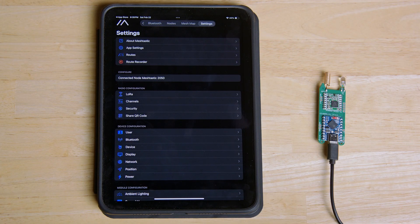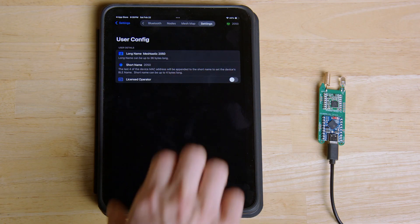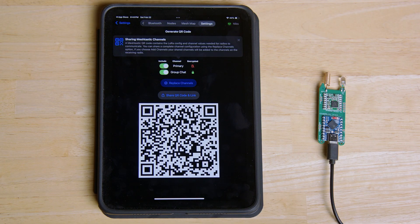Once it's back online you can add a short and long name to your Nibble to make it easier to find, as well as joining any private channels your friends might be on so you can securely communicate. You can even generate QR codes to make it even easier for others to join your private channel.